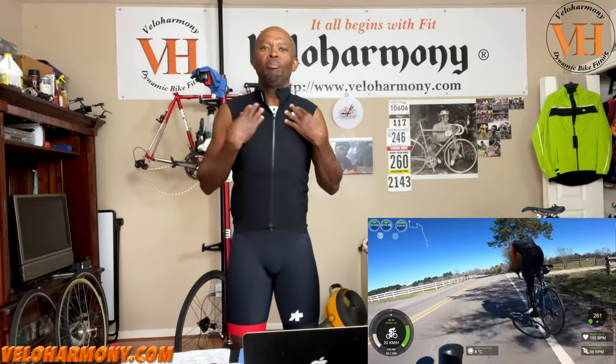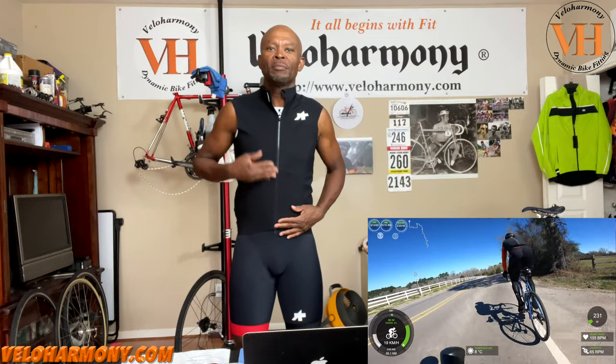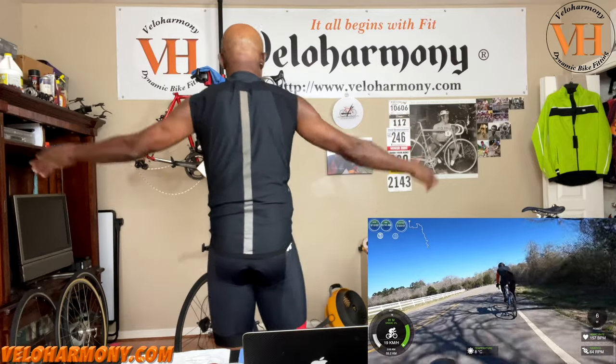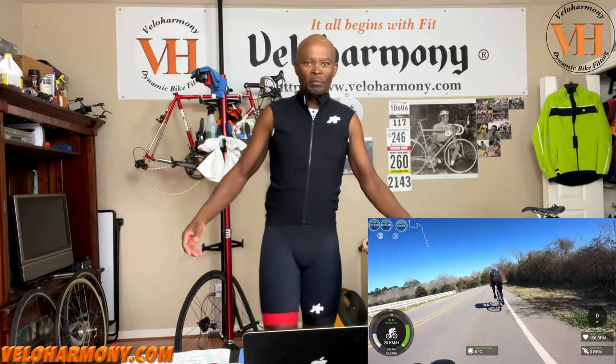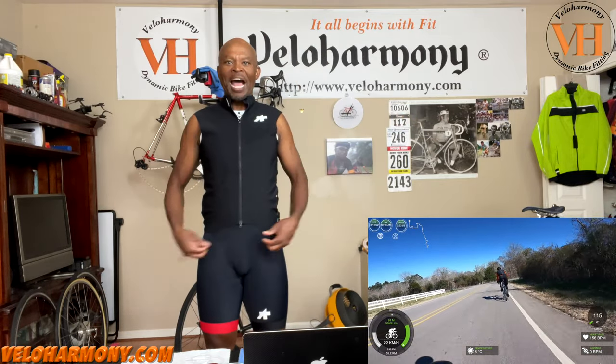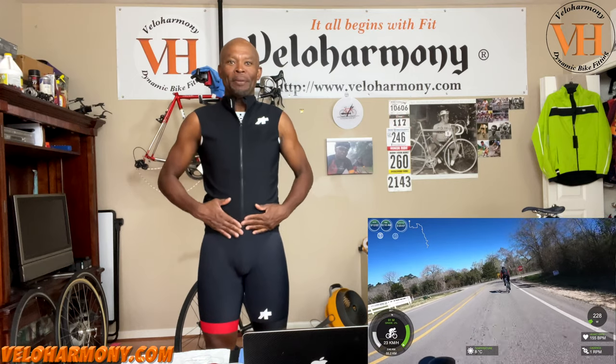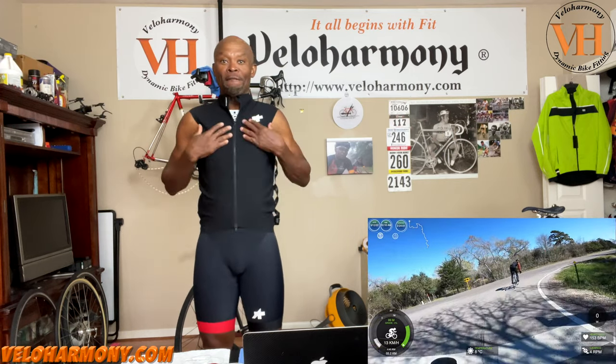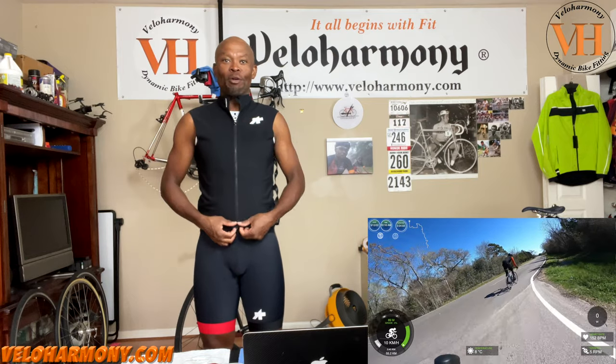This is the complete waterproof front. Over here on the shoulder they have the same material as in the front, and then the back is breathable. The ASOS Ekip RS Spring Fall Aero Vest — or the Aero Gilet as they call it.